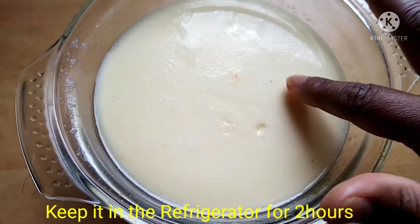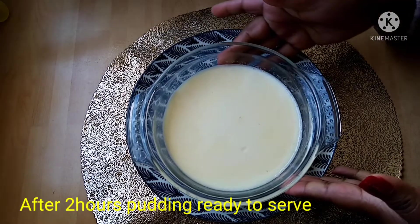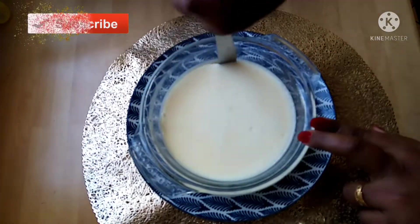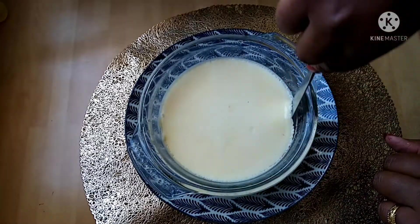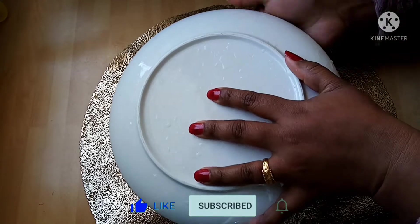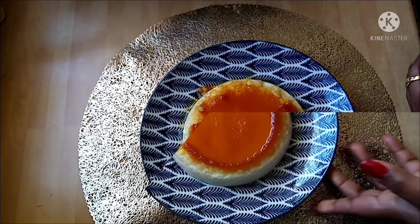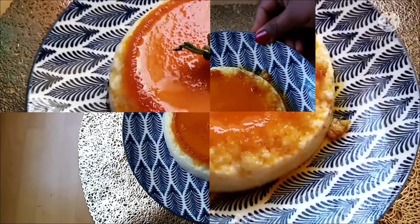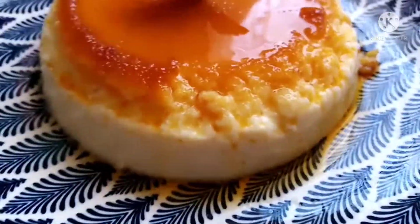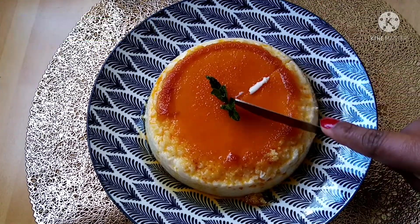I will let it cool for 2 hours. Then I will unmold the egg pudding. Let's soak it in the caramelized color. Let's taste and then cut the cake.